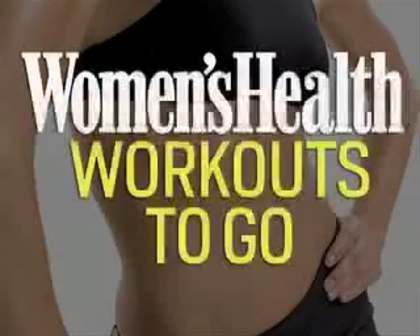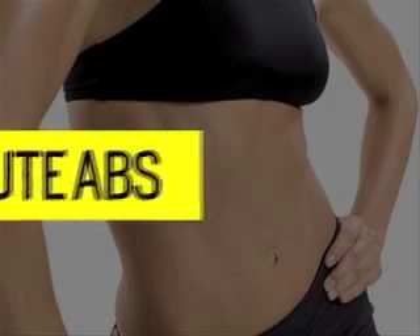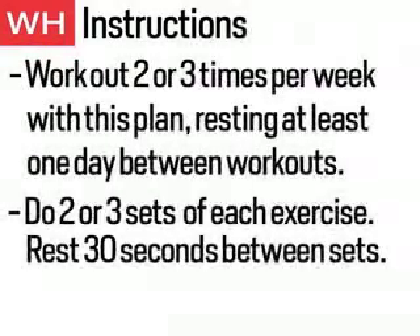This is Women's Health Workouts To Go. This workout is 20 Minute Abs. Do this workout 2 or 3 times per week, resting at least 1 day between workouts. Do 2 or 3 sets of each exercise, resting 30 seconds between sets.